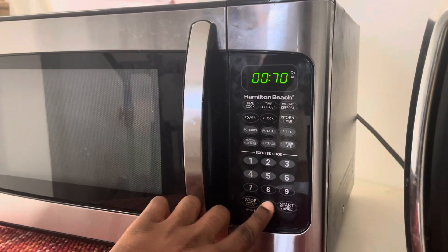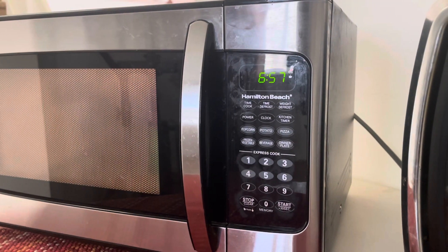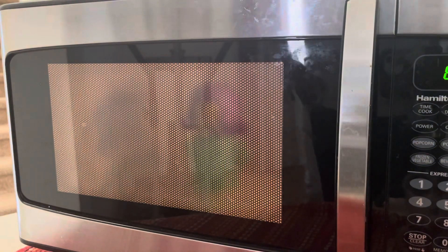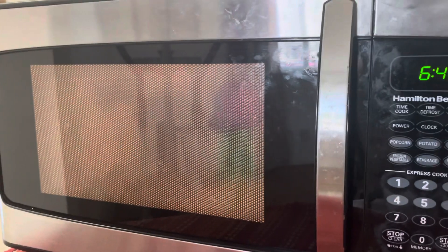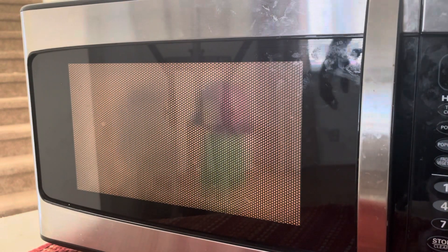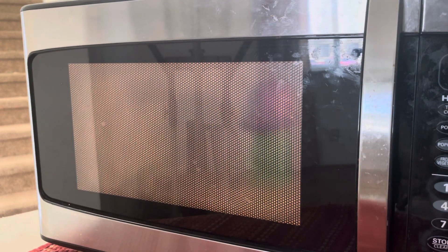Alright, starting at seven minutes. As you can see, the steam cleaner is actually spinning in there. What it's actually supposed to do is release steam through the head, kind of like a vaporizer — give it a little mist inside of the microwave.